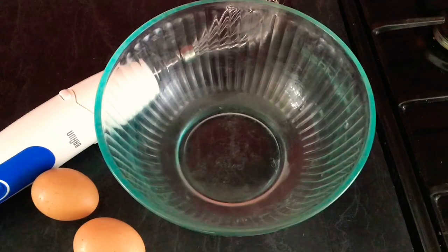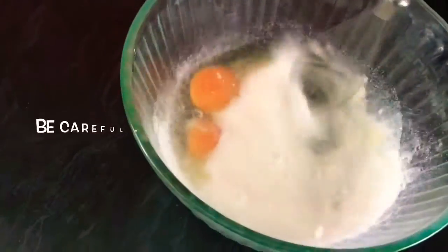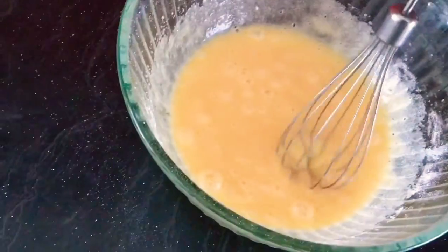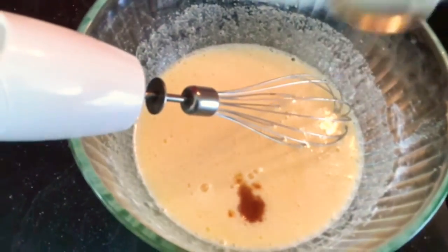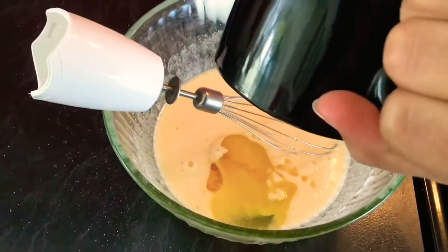The first step is to take a bowl and add two eggs and three-quarters cup of sugar, then mix with a mixer — you can mix by hand but it will take a long time. After mixing, check the consistency looks nice. Now add one teaspoon of vanilla essence, one-quarter cup of milk, and one-quarter cup of vegetable oil, and mix again until it reaches this consistency.